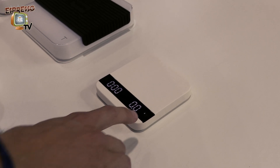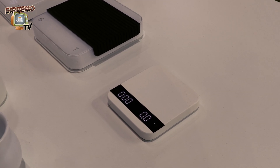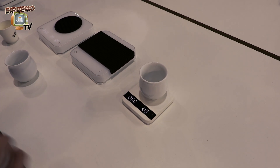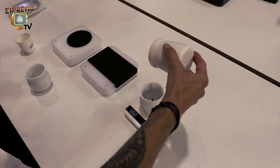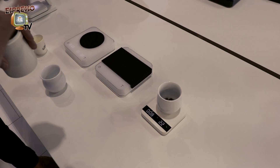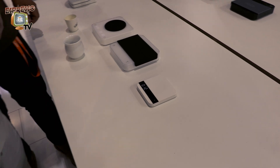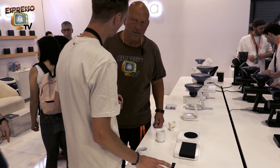Now let's go to the next mode: the water drop. You will see a drop icon. It indicates that the timer will automatically start when it detects the flow of espresso. So you still manually tare, and once the scale detects the flow of espresso, it will automatically start the timer. It will also automatically stop the timer when the flow of espresso is finished. When you remove your cup, it will show you the average flow rate.